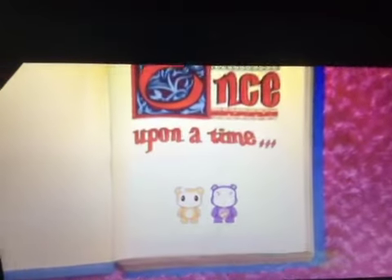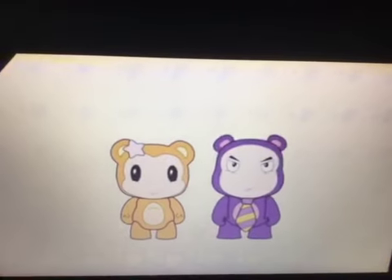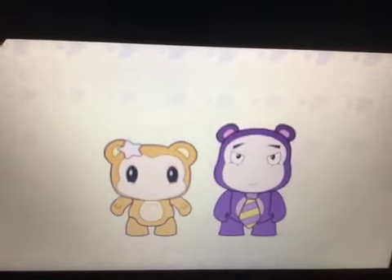Storytime! Storytime! Once upon a time, there was Moochie and Pootie. Moochie! Pootie! Moochie, Pootie!